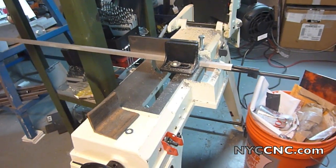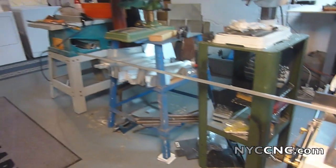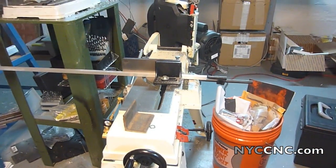Using my 5x6 bandsaw here with the stop gauge to quickly cut six pieces of stock from a long bar of half-inch square stock. I've got it supported on the back side there — it makes it a little easier to work with — so I'm going to rip six of these real quick and be right back.